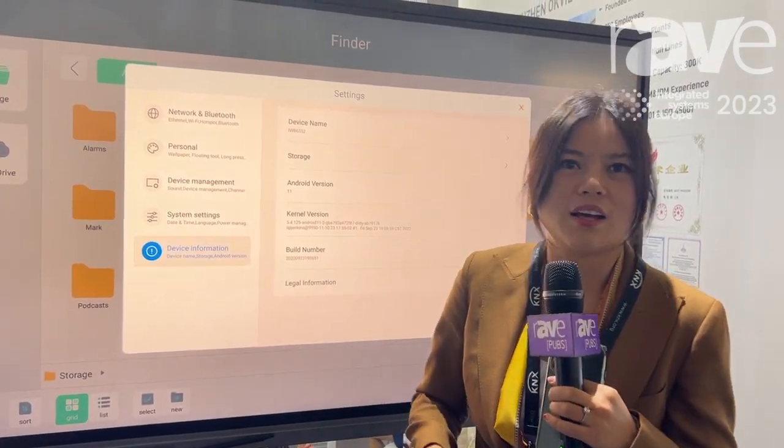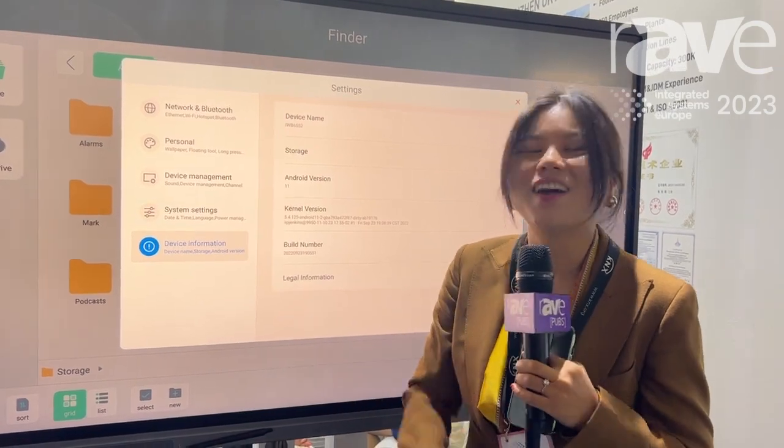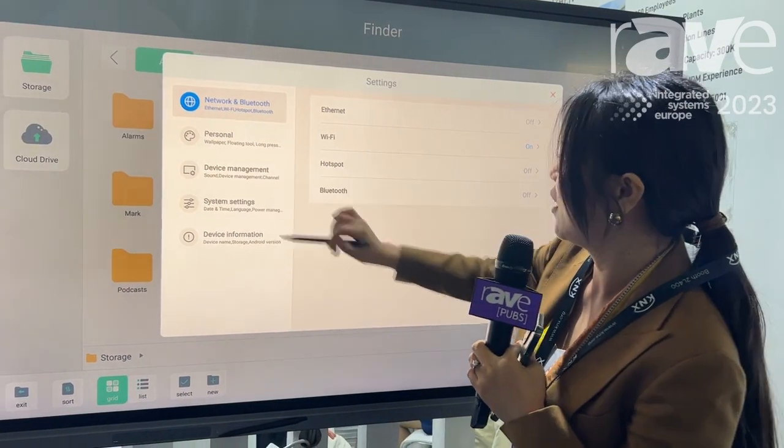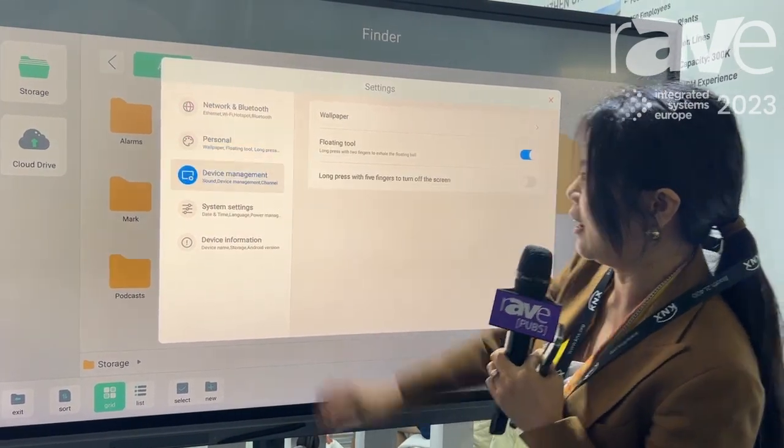Right now it's Android 11, and it has storage of 4 GB RAM and 28 GB. And then the maximum can be 64 GB. And then that is how it looks. Bluetooth and all.